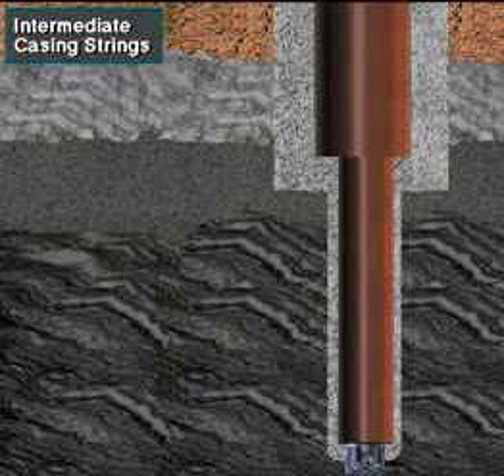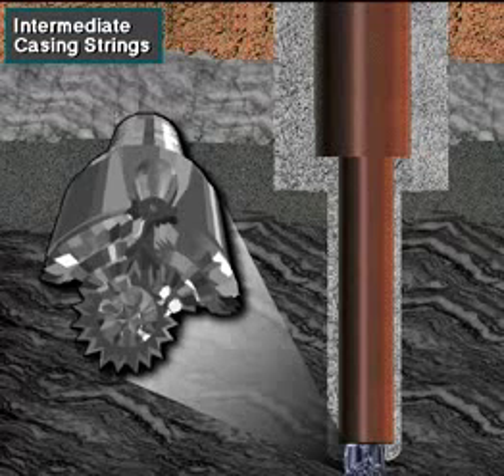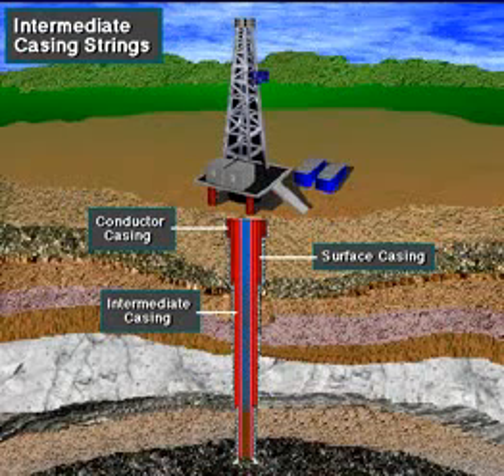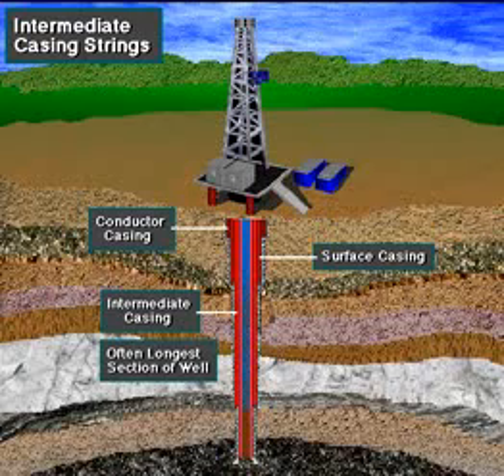To drill the intermediate hole, the operator chooses a still smaller diameter bit, which easily fits inside the surface casing. A bit of about 12 inches or 300 millimeters in diameter is one example of the size. Intermediate casing is also cemented into place to seal off troublesome formations like lost circulation zones or abnormally pressured zones. It is often the longest section of casing in the well.